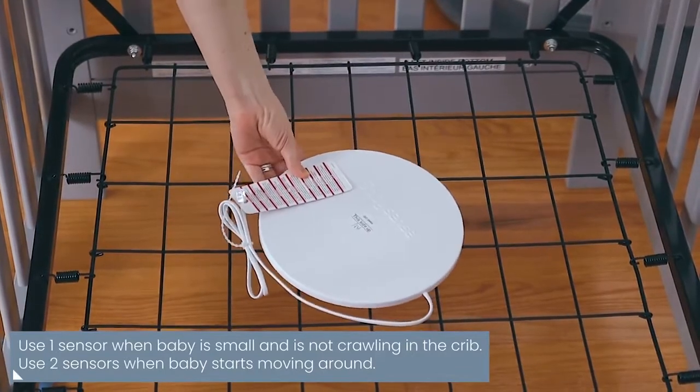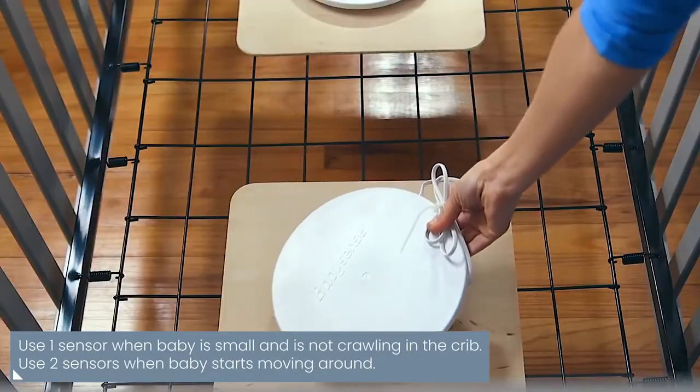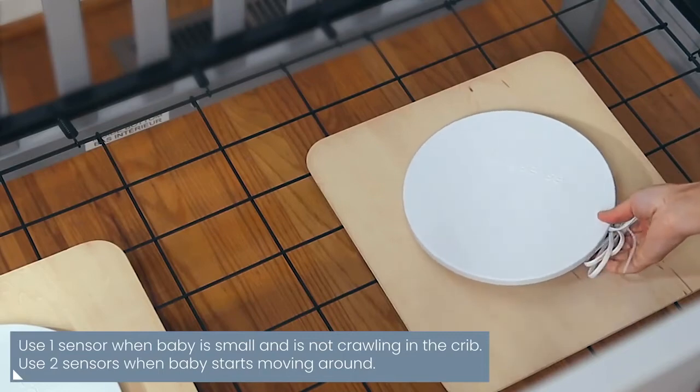For babies who are not yet crawling, use only one sensor. When your baby starts moving around, use two sensors to ensure full bed coverage.